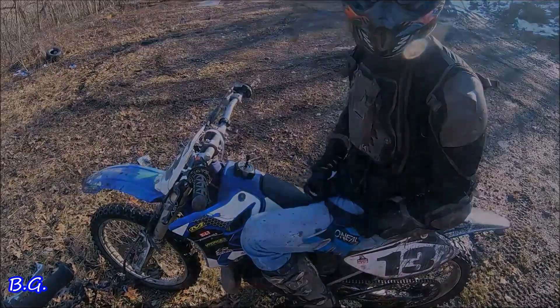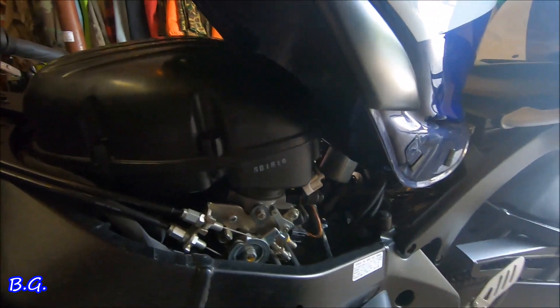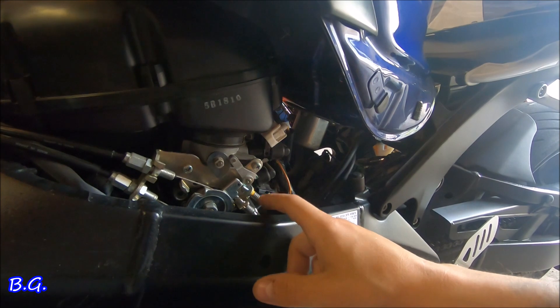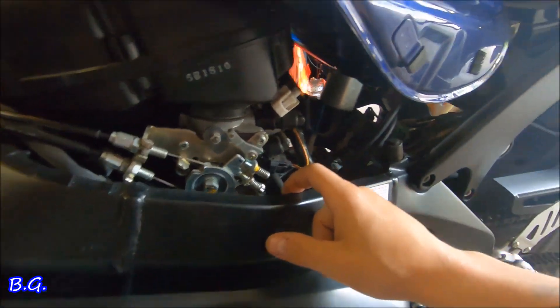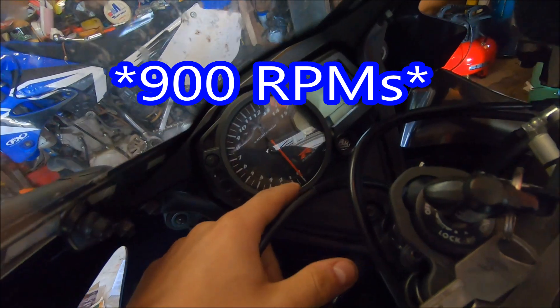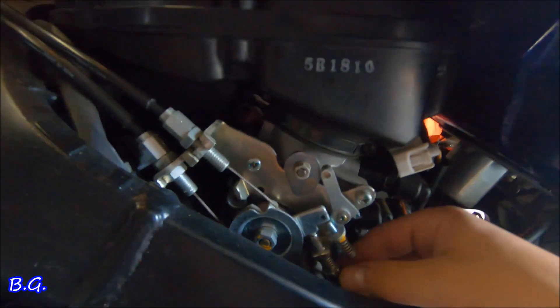For the idle speed on most sport bikes — not just GXSRs — you've got your speeds over here. Your high idle speed is right here and your regular idle speed is right here. My idle speed was actually a little bit low, it was at about 9,000 RPMs, which is really low.